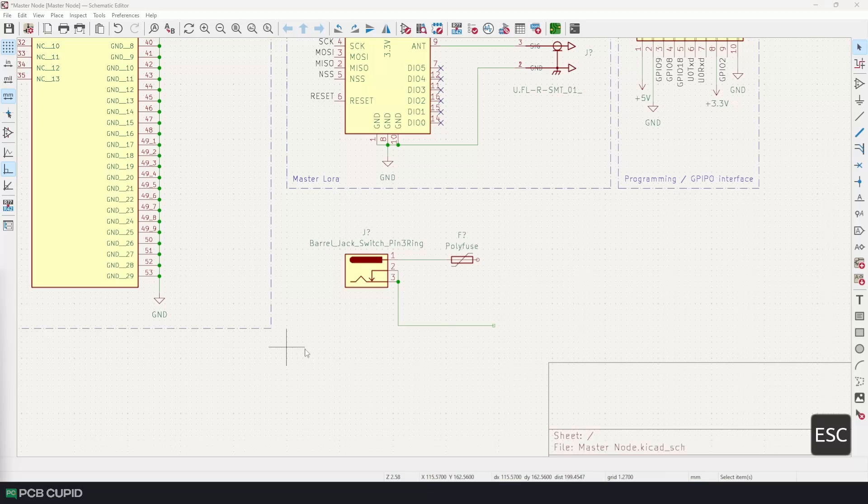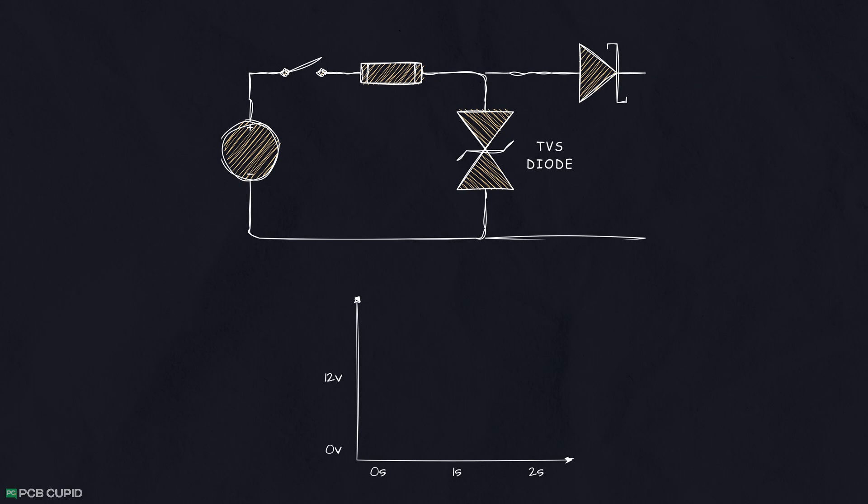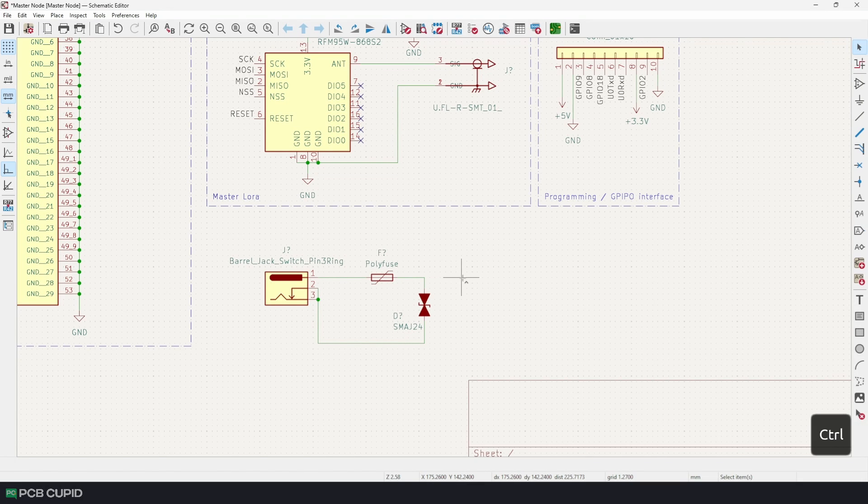Now we can look into transient voltage protection. Usually when you turn on any system, the voltage doesn't reach its set value instantly — it takes some time to slowly rise to the set value, and this can sometimes affect the SMPS circuit or other voltage-sensitive circuits. To solve this, we can use a TVS diode, which will prevent this and allow the voltage only when it's stable.